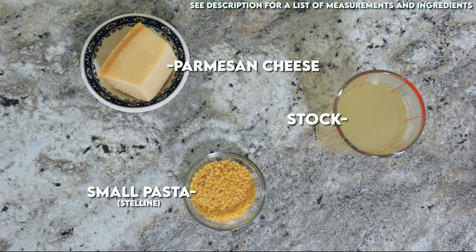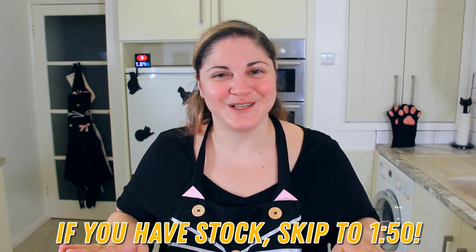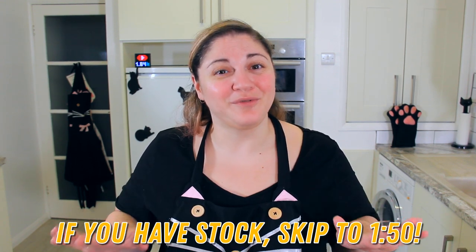You'll find a list of ingredients and measurements in the description below. Because I always have to be a little bit extra, I'm going to show you how to make a chicken stock using a chicken carcass and leftover vegetables. My Nonna would often make this with a chicken stock cube in a pinch, so don't feel like you have to make the stock if you haven't got time.